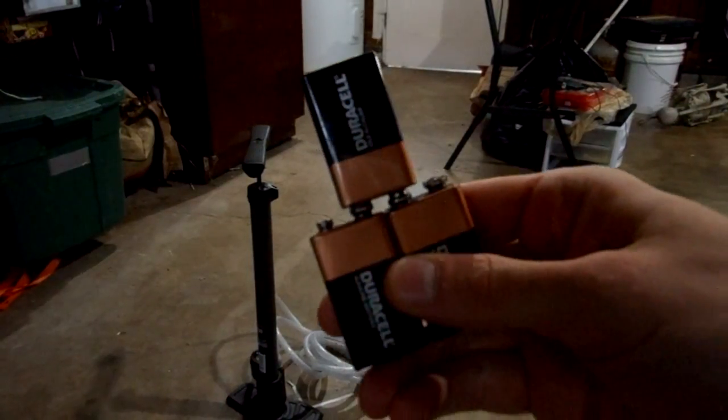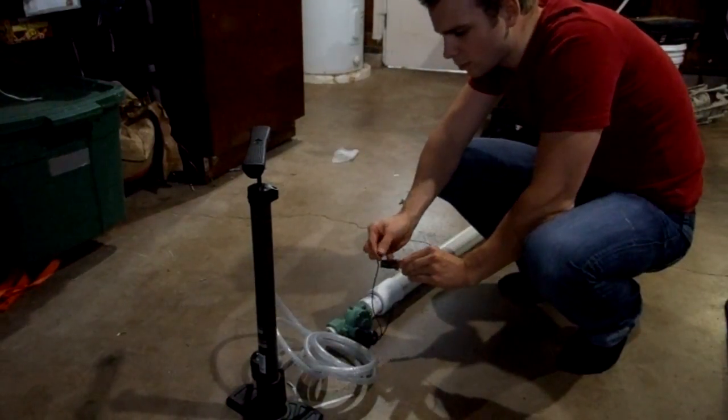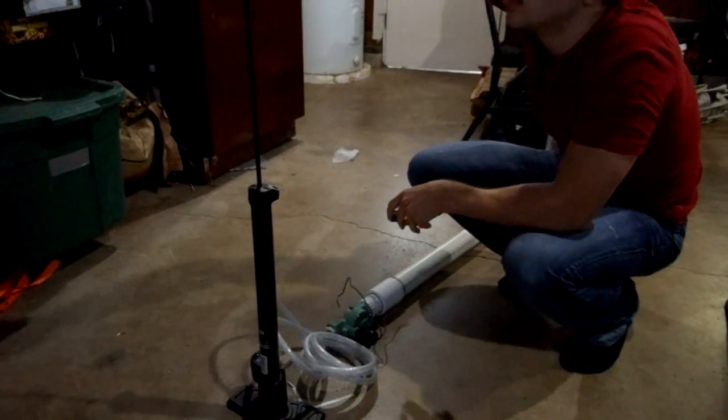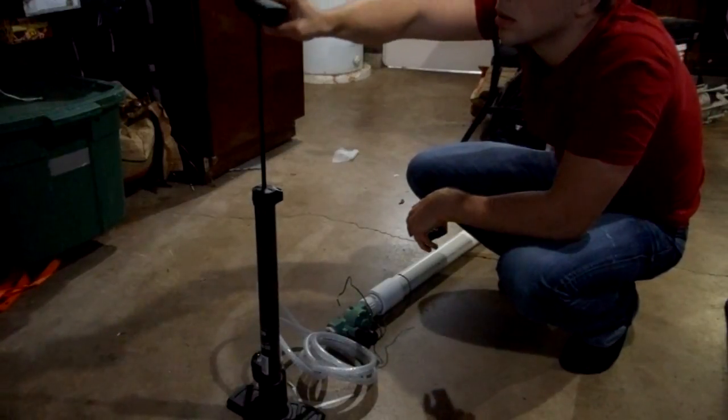Next you'll need three 9 volt batteries in series. Just attach the sprinkler valve wires and it works! If it's not going down on its own, you need to make the exhaust port a little bit bigger.